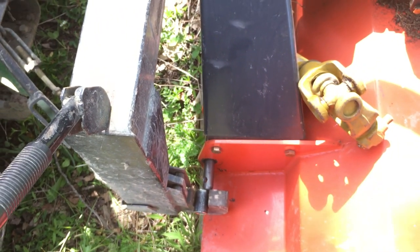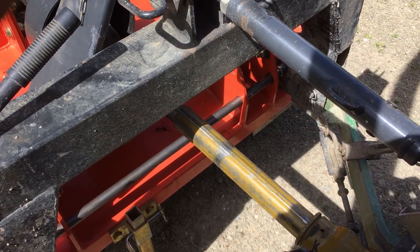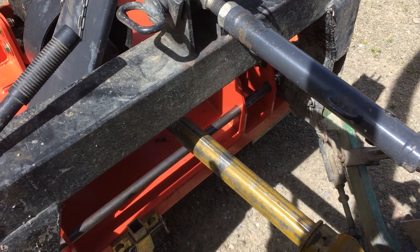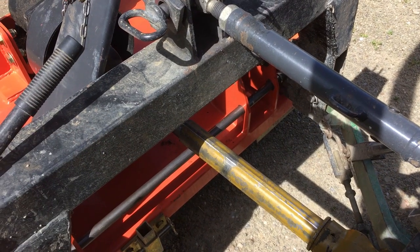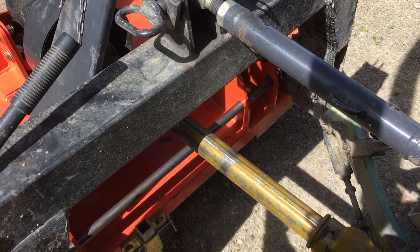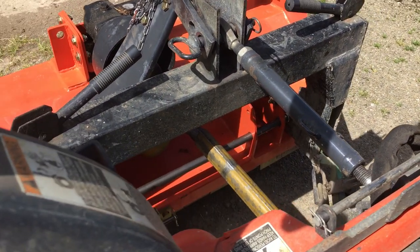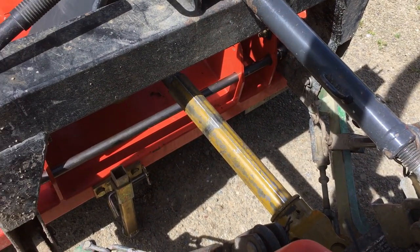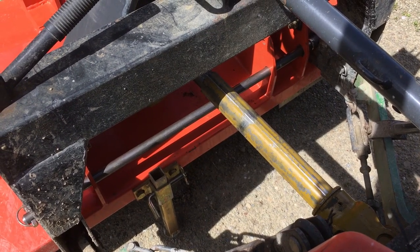Wishing you a fabulous summer in the great outdoors - be safe. One last thing: make sure you attach the PTO shaft before you put the rod in, because one end of it will slip under the rod. I had to take the tube out, put the shaft on, then slide the tube through. No matter what, this makes your quick hitch a quick hitch even if you have a Betzco, and it might work for other stuff too.